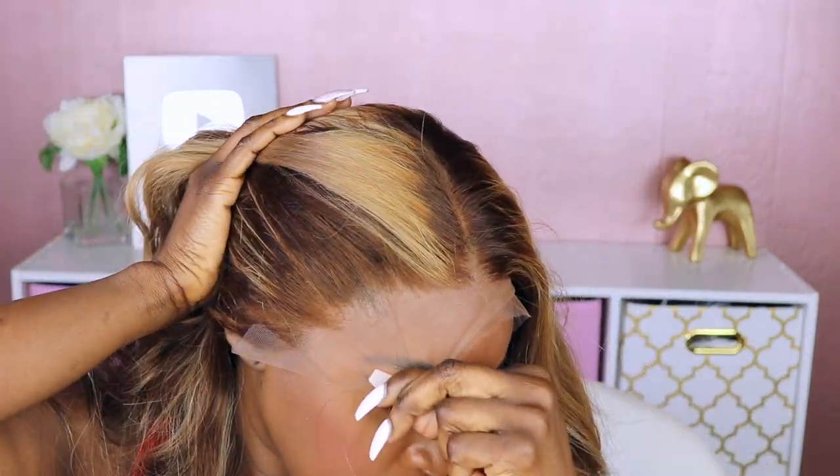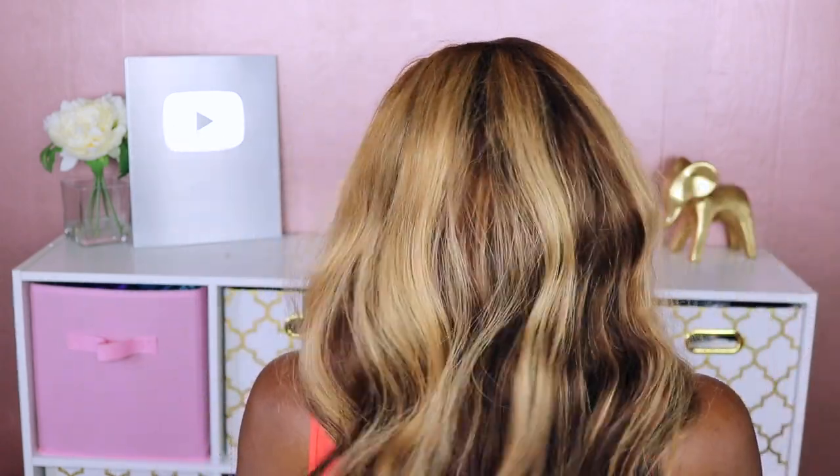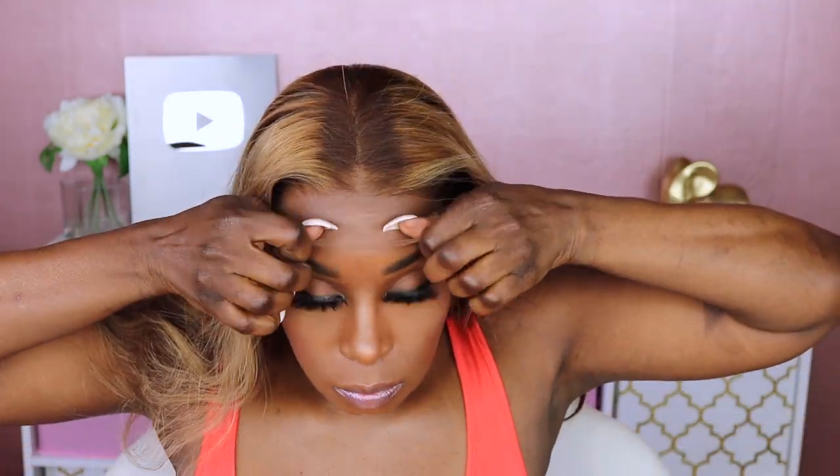As always, it's a My First Wig unit so it's going to come already pre-plucked. What I love most about this unit is the fact that it's ash blonde on top and then brown on the bottom with highlights throughout — it's really nicely done. My First Wig actually sends out their units to be colored by real stylists, so you know you're going to get a professional job whenever you order one of their colored units.